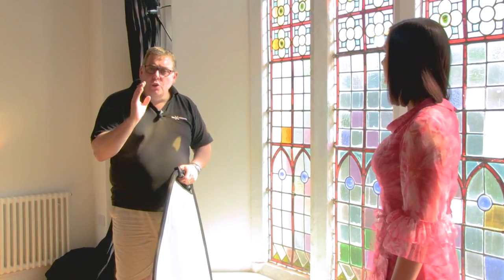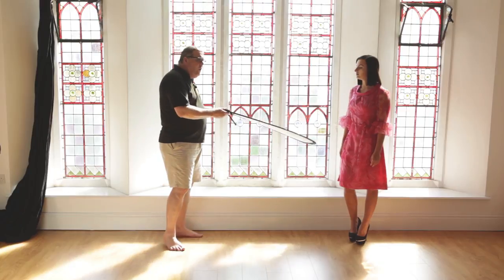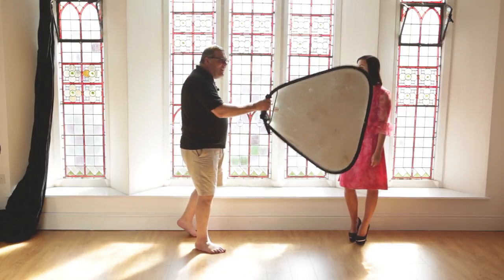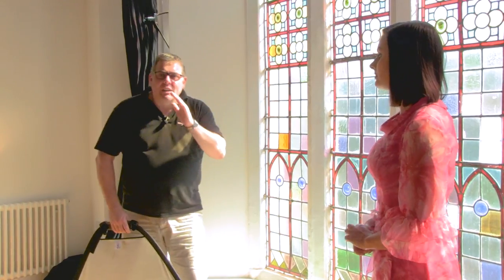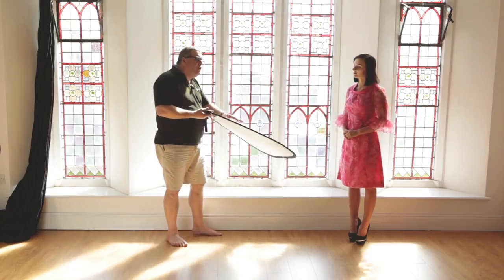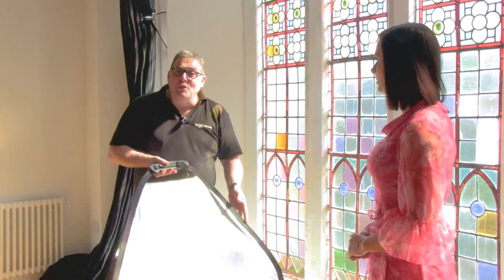A couple of little things to watch out for when you're using a reflector for the first time: you'll probably want to use it low or on the opposite side. But the key thing is, if you're going to light from below, be careful if you're using a silver or a gold — that's going to really push the light up quite strong.